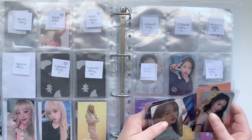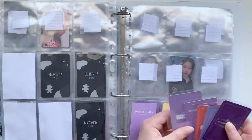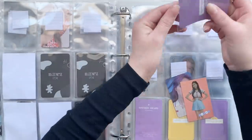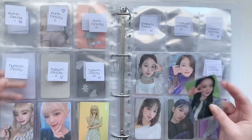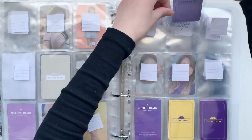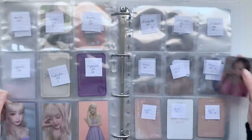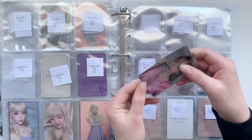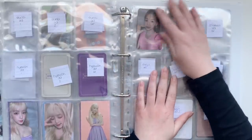Then we have Wizone Diary, which I just have a few cards for. For this version I have this Unbi card, and then lastly I have this J1 card. This card is actually damaged here on the top and the person who sorted to me actually didn't tell me, but it's just a little bit so it's okay, I can live with that.